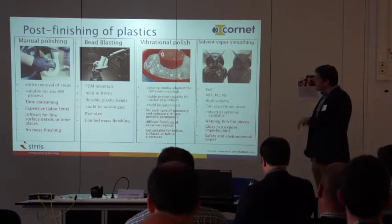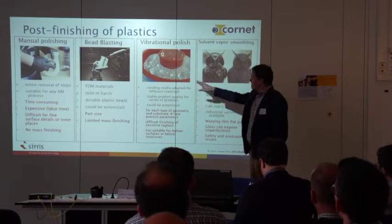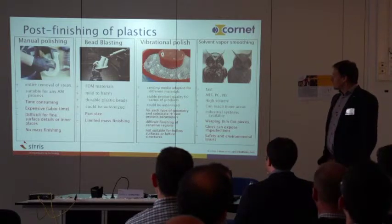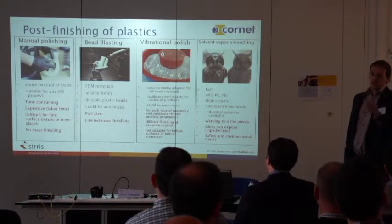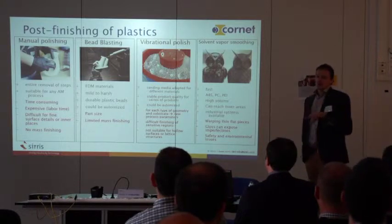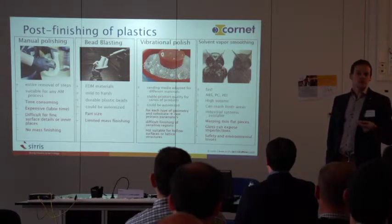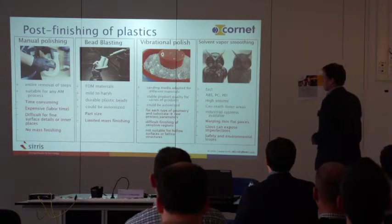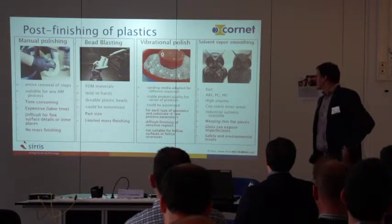Vibrational polishing or tribo finishing is a very good technique because you can put a lot of different materials into the system and it works on itself, changing the roughness of the surface. The problem is that depending on the geometry, material, and product shape, you need different abrasive materials. For every product or material you really have to select which abrasives to use and the processing parameters. It's also very difficult to handle sensitive regions with very thin shapes.